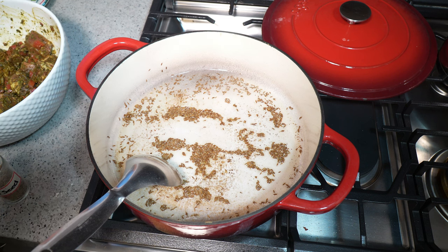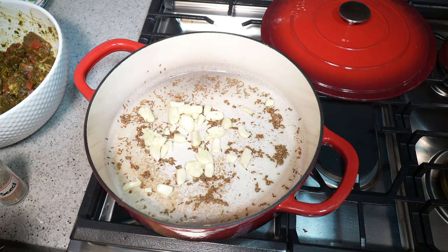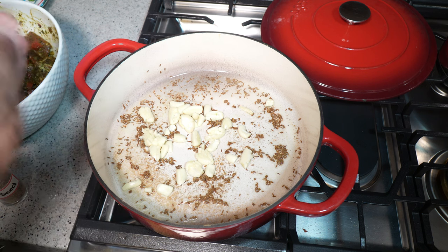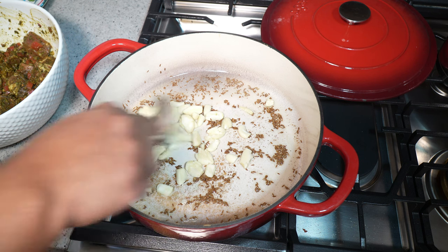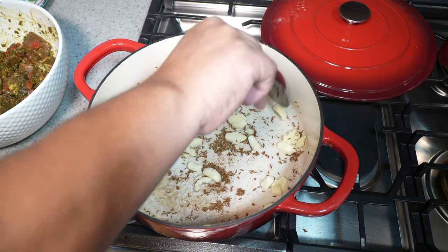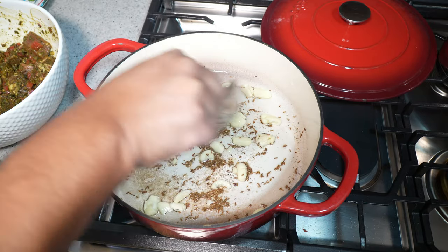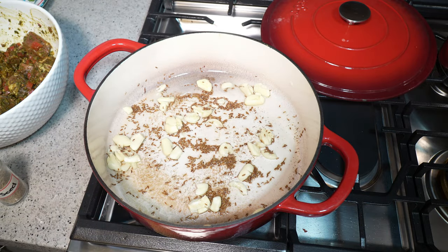Later on we will add ground roasted jeera or cumin, which will give it that big punch of flavor near the end. But for now we're developing flavor. I like a lot of garlic — that's about 12 cloves that I smashed with the side of my knife. Heat is on low because we're not trying to burn anything, but the combination of the garlic and the cumin seeds is creating that base of flavor, because goat has its own flavor and we're trying to manipulate it and give it that jeera bang.